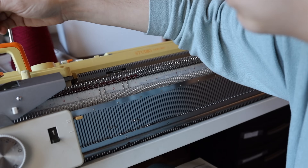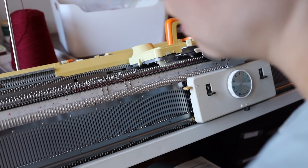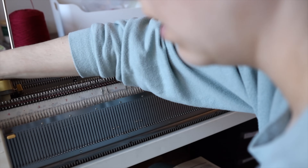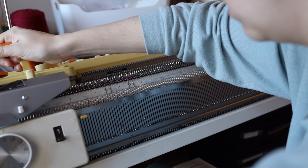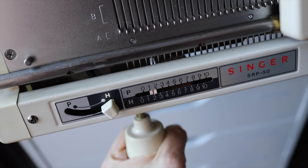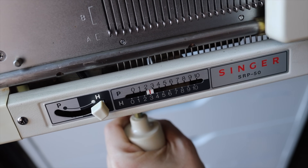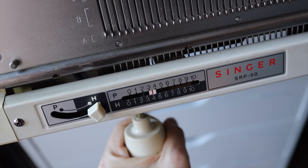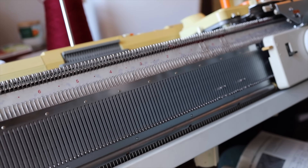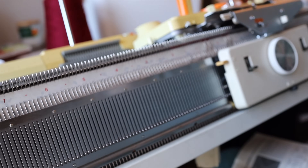I thought it was quite interesting how this swing rib worked, so I wanted to show it in more detail. On the left-hand side of my knitting bed, I have a swing arm that I can use to control the relative position of the ribber bed to the main knitting machine. I can turn that in different directions to move the ribber left and right, which creates a zigzag pattern as I continue to move it back and forth while knitting more rows — which is kind of fun.